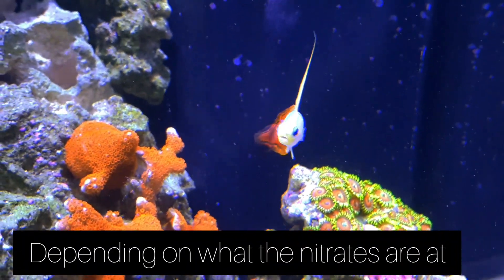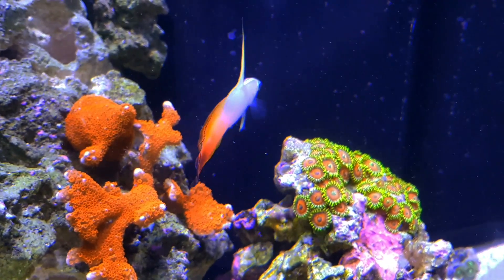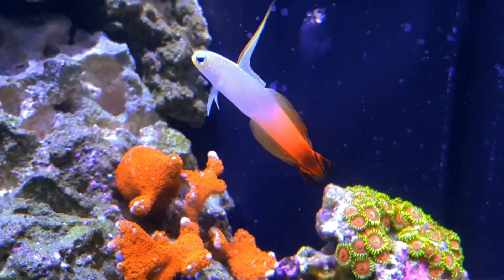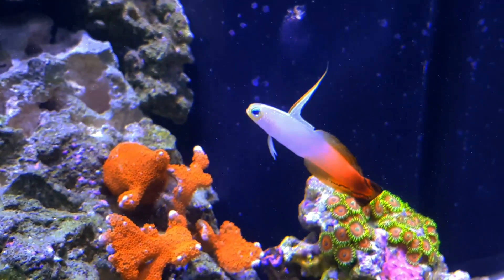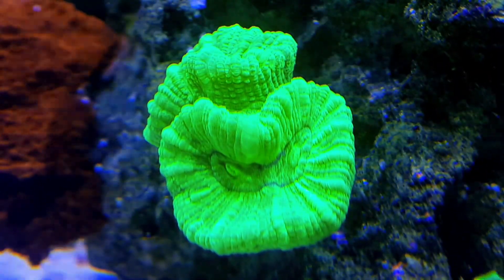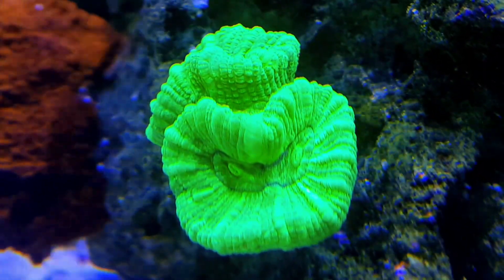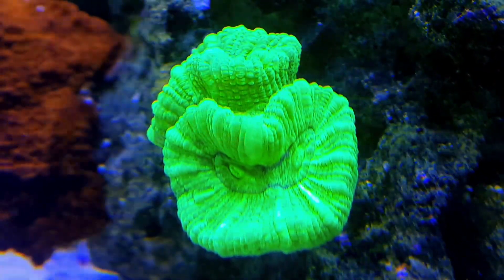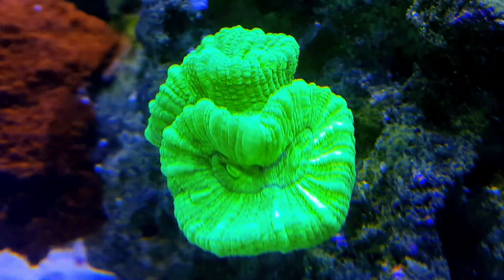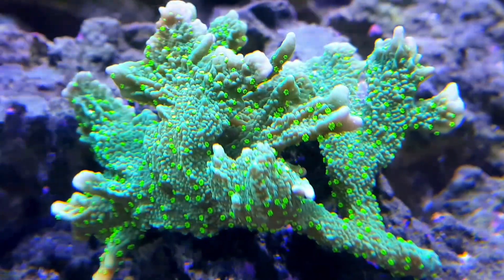Now onto the main parameter in the tank, which I think is alkalinity. I'm going to be running this at about 9 to 10 dKH, around the 9 mark — not too high but not too low. The main reason is I'm going to be switching salts to Fritz salt. I'm currently using Red Sea Coral Pro, which mixes up at about 11 or 12 dKH, which is quite high. Fritz salt mixes up at about 9, which is what I want. With alkalinity, what point you have it at isn't really important — the main thing is that it's stable. It could be at 7 or it could be at 12, as long as it's stable you should be fine.